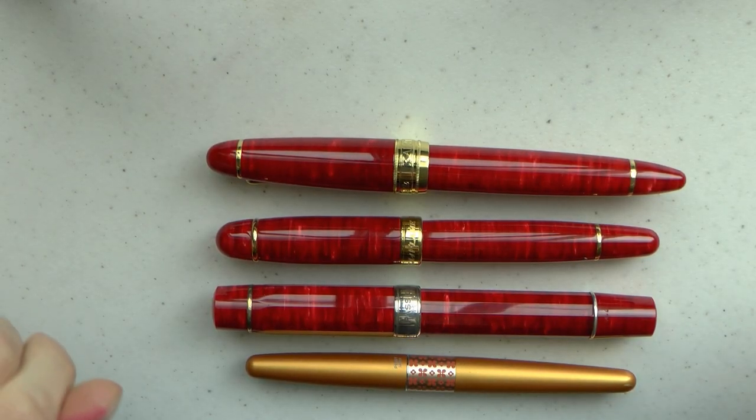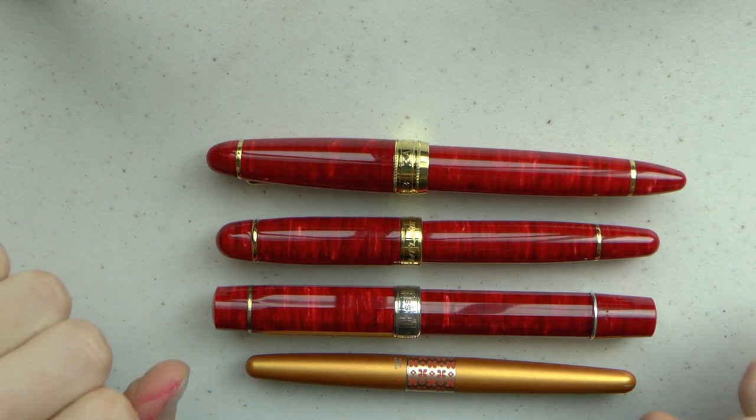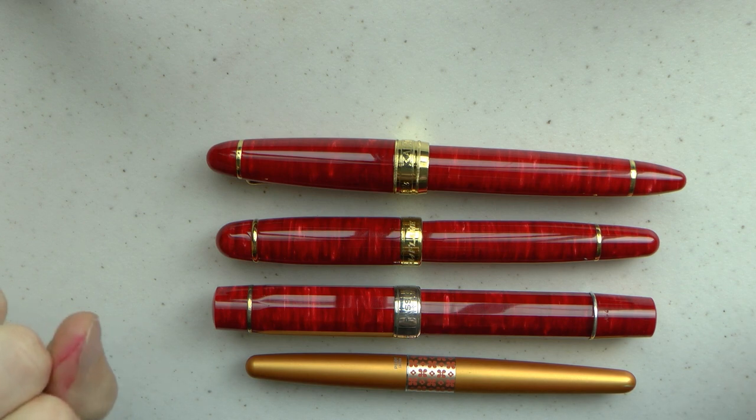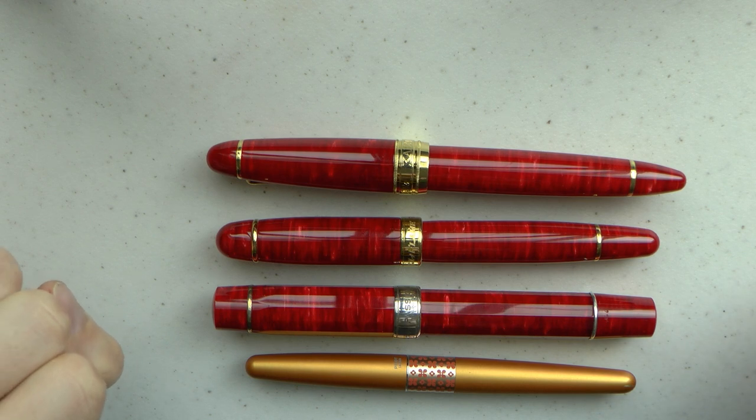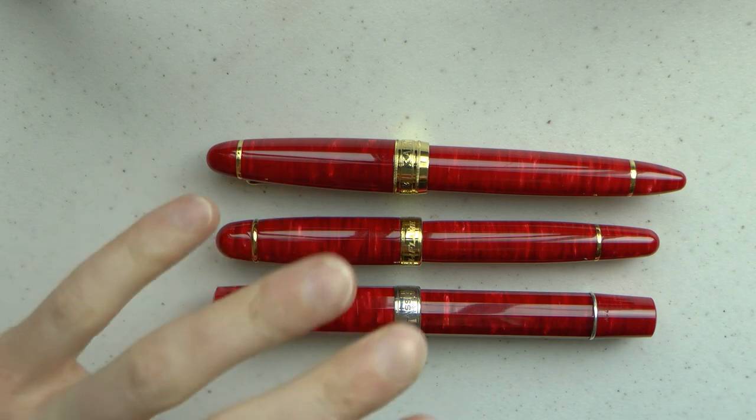I think it's time for another Fountain Pen shootout. Here we have my three Classic slash Lambrou pens and a Pilot Metropolitan as a comparison. These are not small pens — I think that's clear from this comparison. Let's go over every one of them very quickly.